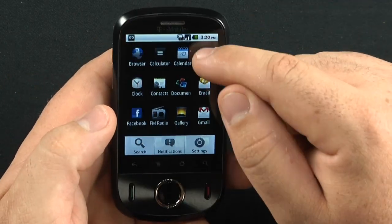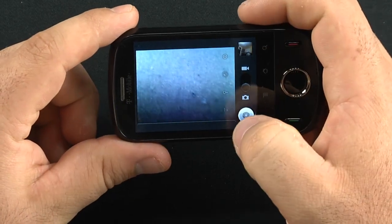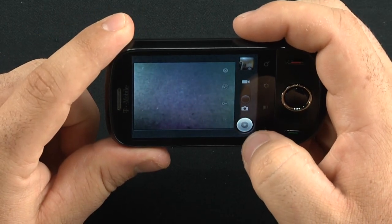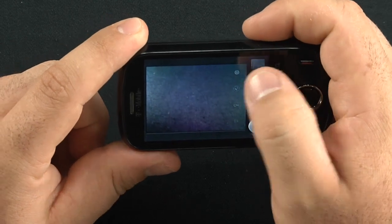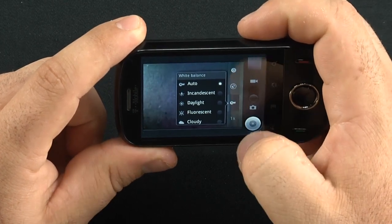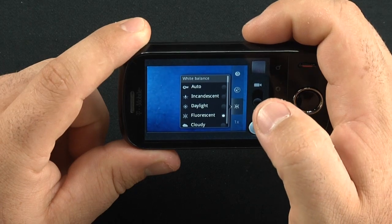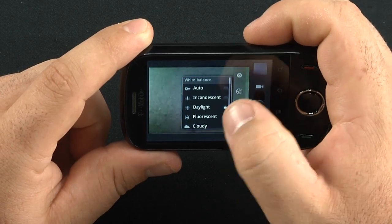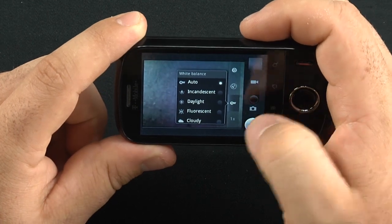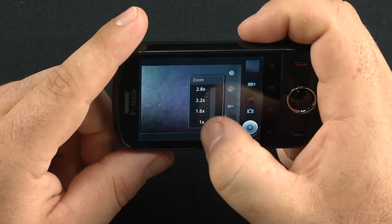Let me show you the camera. It does have video capture capability. What I really enjoyed about it is how simple it is — all your settings are right here. It is not autofocus; it's a fixed three-megapixel camera, so you just hit the button and it takes a picture. You can change picture size, geotagging, and white balance. Auto seems to work best.